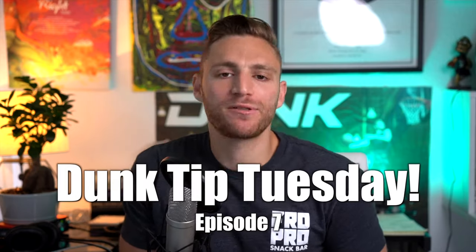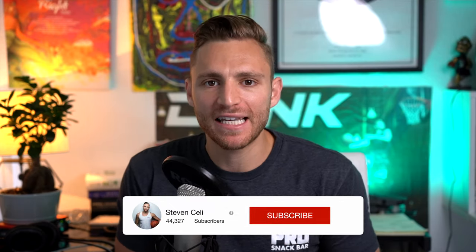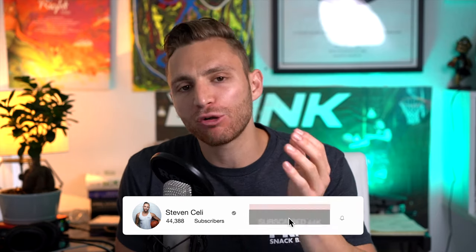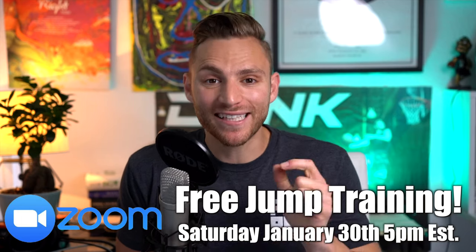Welcome to Dunk Tip Tuesday — every freaking Tuesday we're back. One-foot jump technique, super pumped. You guys asked, thank you for voting on my poll and commenting. I'm excited to share these things I wish I knew in my dunk journey to get you flying.